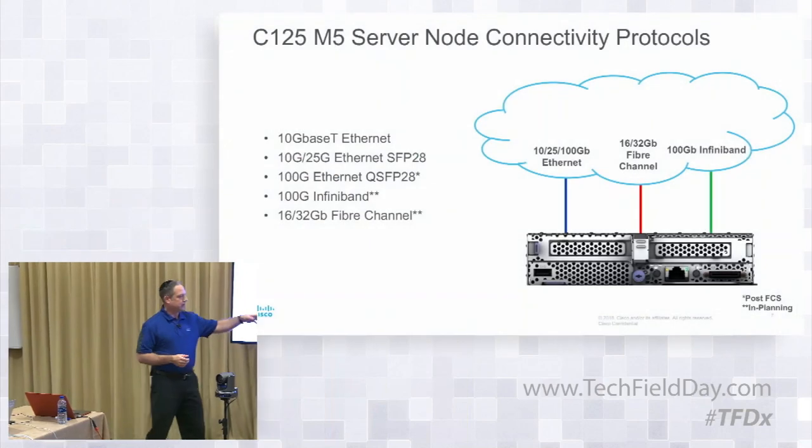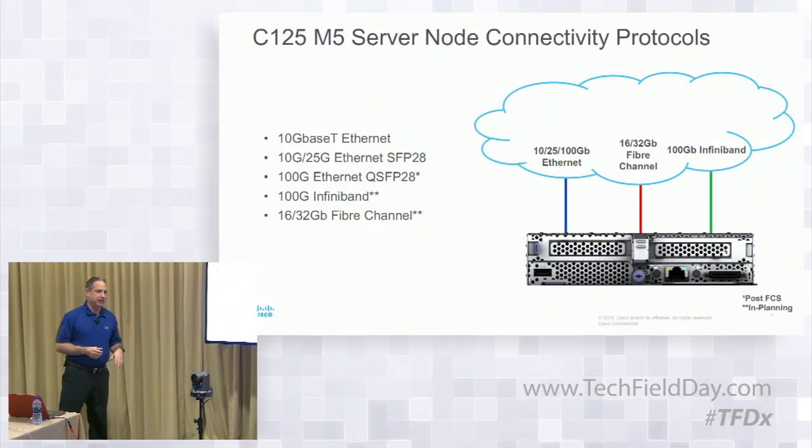Let's talk about connectivity — how do we connect to this thing, how do we get to it, how do we manage it? Ethernet in all sorts of flavors: 10, 25, 100, 16, 32, 100 gigabit, and InfiniBand.